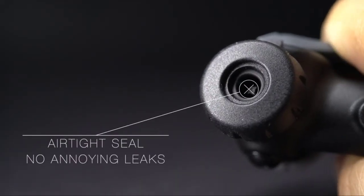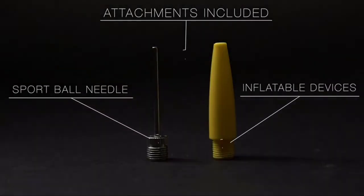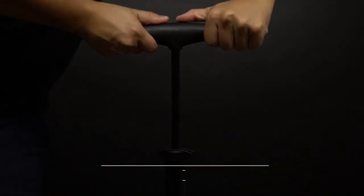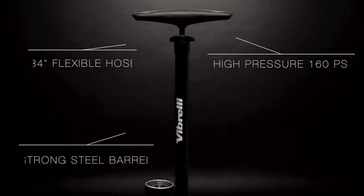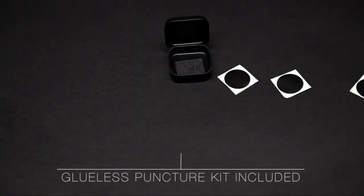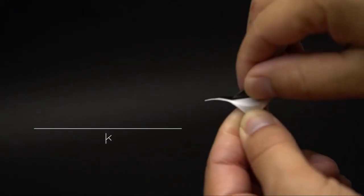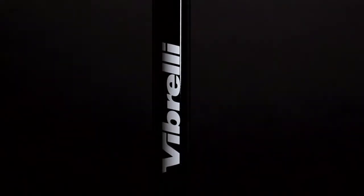Vibreli engineered their products to deliver superior function. Using world-leading precision manufacturing, the powerful steel barrel will inflate Presta or Schrader valves quickly and efficiently while being lightweight. The Presta valve bike pump also inflates Schrader valves with a simple flick of a switch. The Rapid T valve on the bike tire pump seals strong with no annoying leaks. With a strong steel barrel and reinforced handle, Vibreli's bicycle tire pump is tested for accuracy to high-pressure. It's the perfect road bike pump.